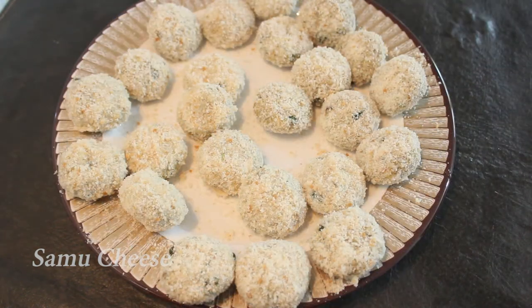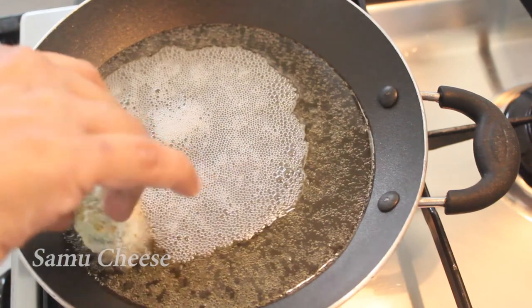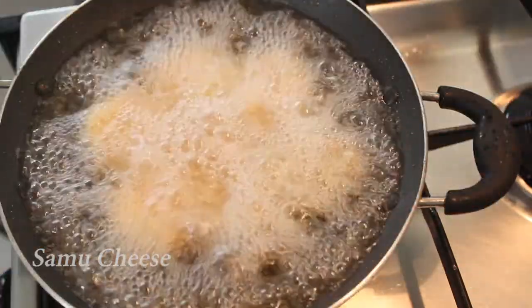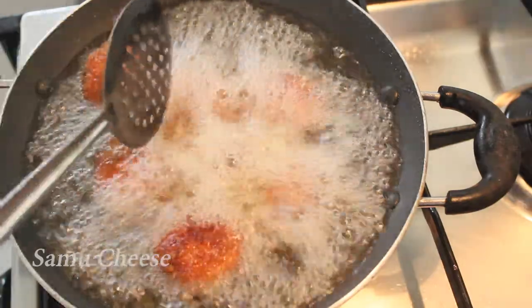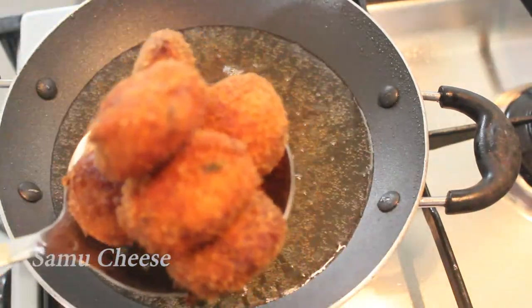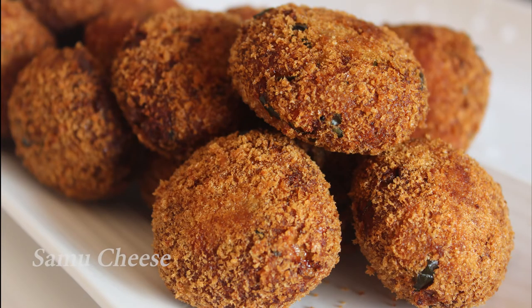Please fry the crust and fry the bread crumbs. Fry the crust on each side. Let's fry it on high flame — one side, then two sides. The chicken cutlet is ready.